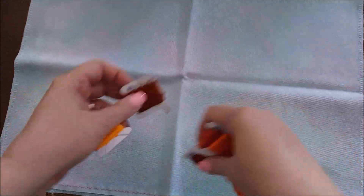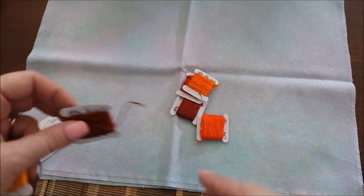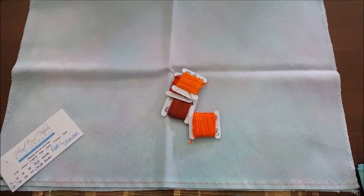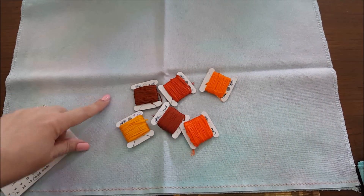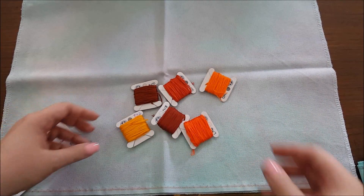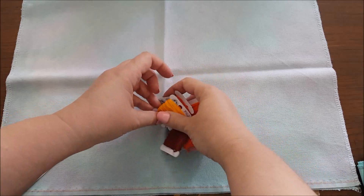The next fabric I pulled was April Showers by Hand-Dyed Fabrics by Stephanie. I don't think this is going to work. The colors would pop on it, but this is more of a pink in there — so yeah, I don't even know why I pulled that one.